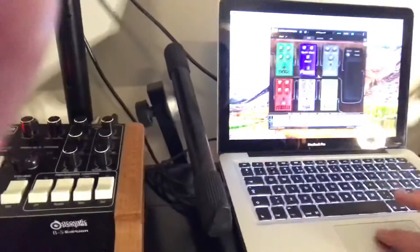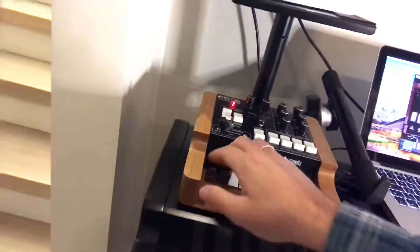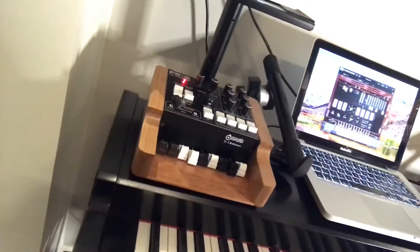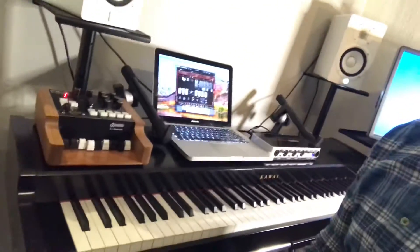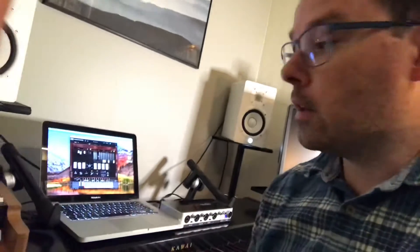I think you have everything you need to control the software in a very good way. This is a very good quality, sturdy controller that you can play without it moving around. If you're interested in ordering one or knowing more about the controller, you can visit my Facebook page. My website is currently not available, but hopefully I'll get a new website soon. You'll find more information on my Facebook page — I will link it in the description.